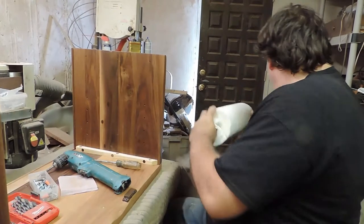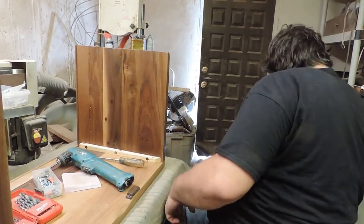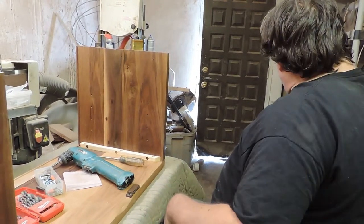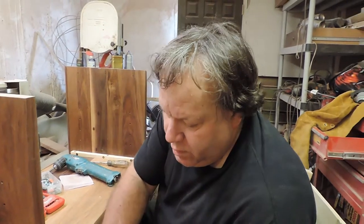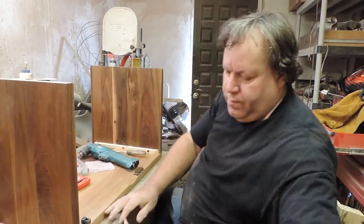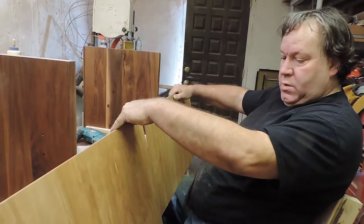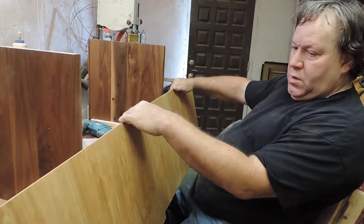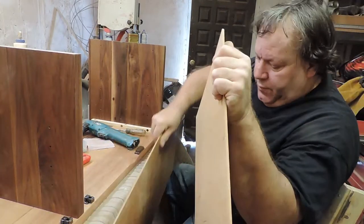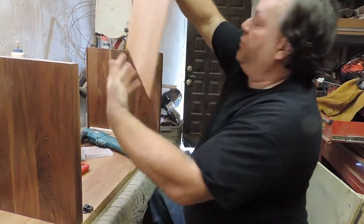That's all hand tightened. Next thing is the panels, the back panels. I'm just looking at it because I have the pattern and I want it to go a certain way.